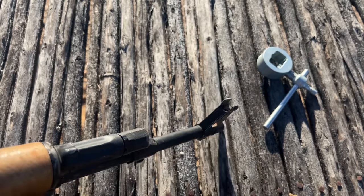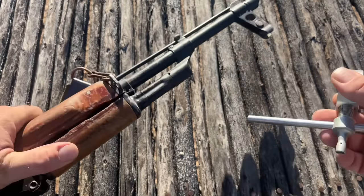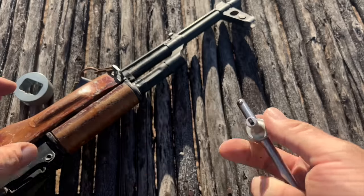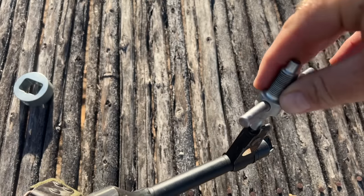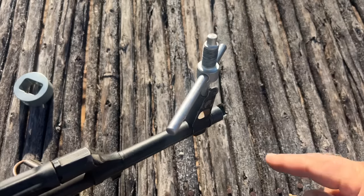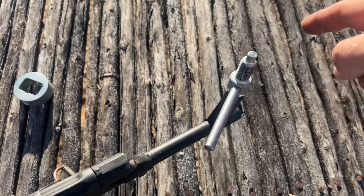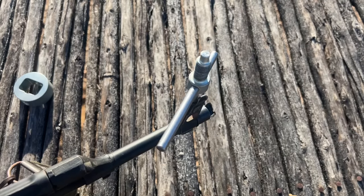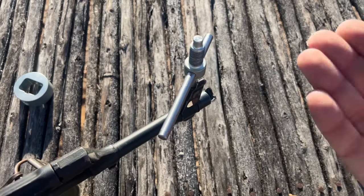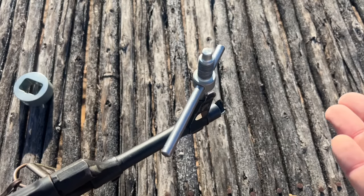Once you have your windage zero done, you now need to modify your elevation zero. Your elevation zero is modified by moving the front sight post up or down — and that's this tool as well. You turn it clockwise to make the front sight go down, meaning you're going to raise the impact. You turn it counterclockwise to make the front sight go up, meaning you're going to lower the impact.